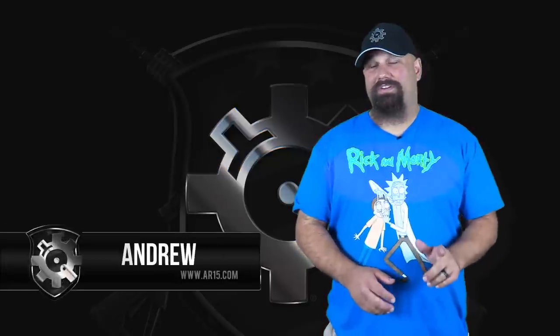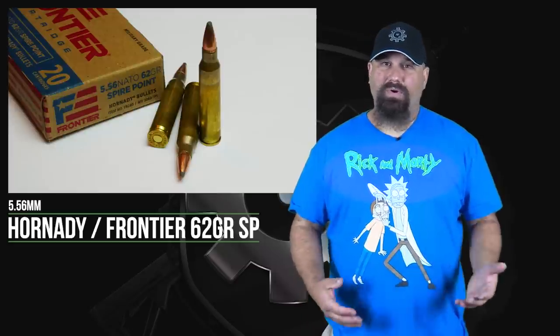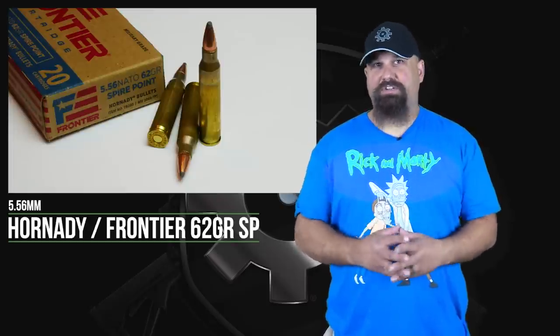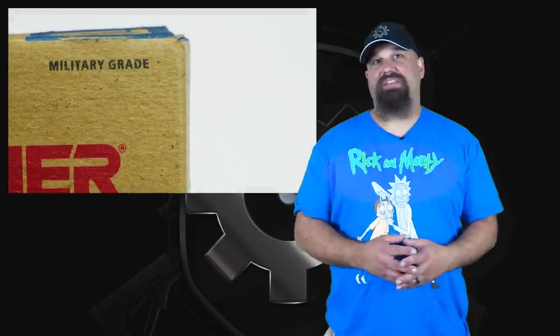Hi, Andrew here. Today we're going to take a look at a load that a lot of people have been asking for, and that's Hornady's Frontier 556 pressure 62 grain soft point. It's a budget load — it's not going to be a bonded jacketed soft point, just a plain old cup and core traditional style. It's a medium weight range, and I've seen some bullets in that weight range fail to penetrate adequately because they've lost too much mass due to fragmentation.